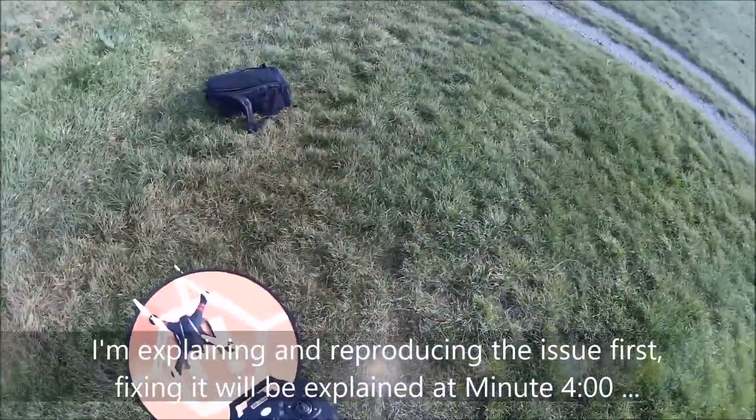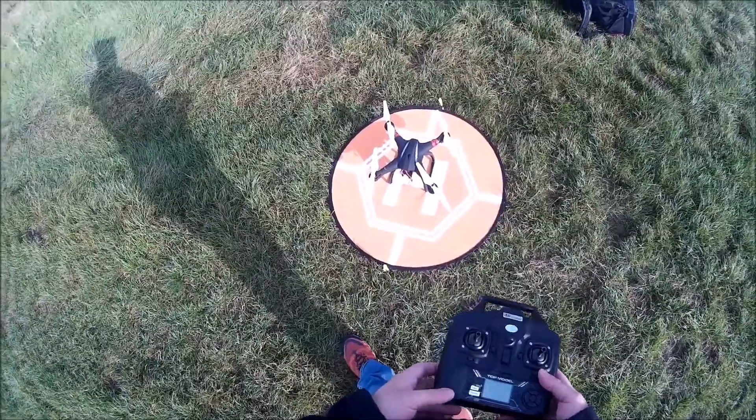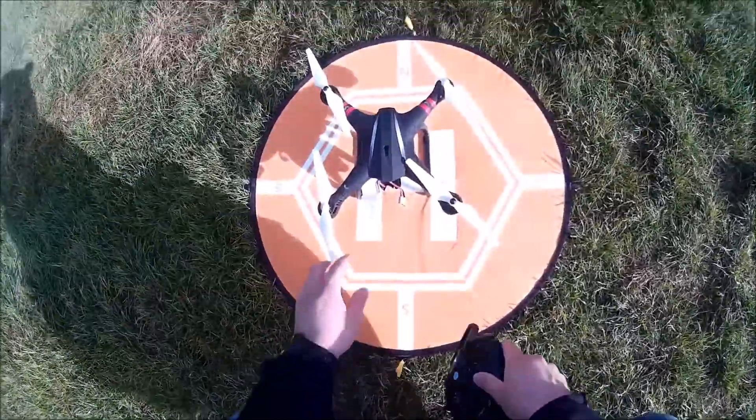Good morning guys. Today I'm going to show you how to fix the blinking error code — one long blink and two short blinks — on the Bayang Toys X21 copter.